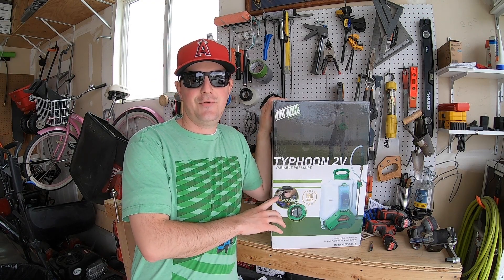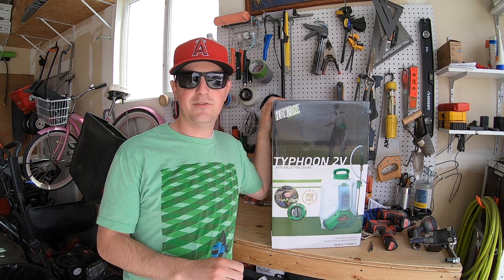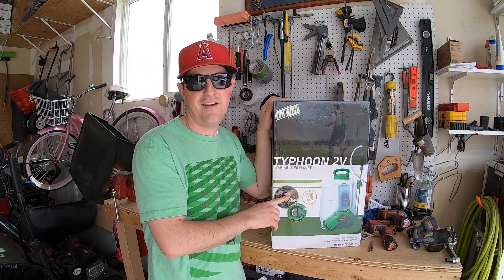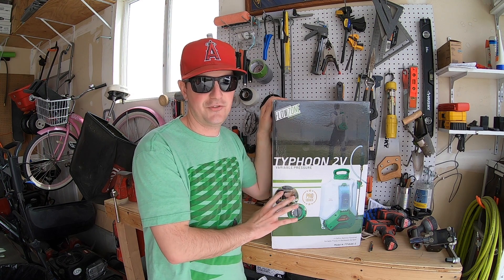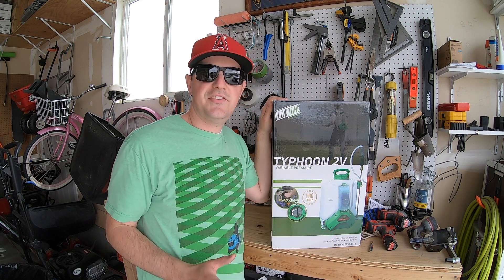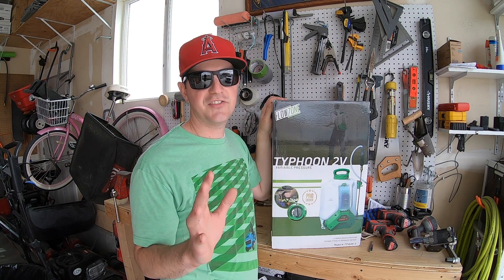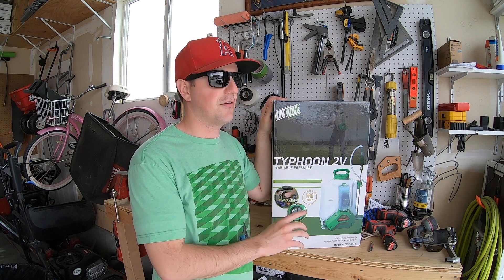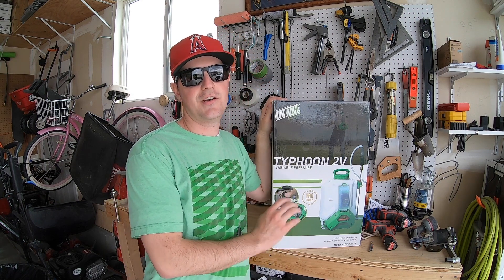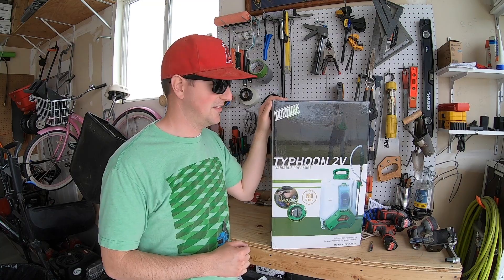This is the FlowZone Typhoon backpack sprayer — their top-of-the-line model. They have a full line of backpack sprayers and I'll leave a link in the description below. This is a four-gallon tank with an 18-volt battery, and they say you can expect three and a half hours of spraying on a single charge. The biggest feature in my opinion, beyond the design, is the ability to adjust the pressure. You can go from 8 PSI all the way up to 115 PSI, which gets you over a gallon a minute out of the nozzle — absolutely insane. This is a professional quality backpack sprayer.